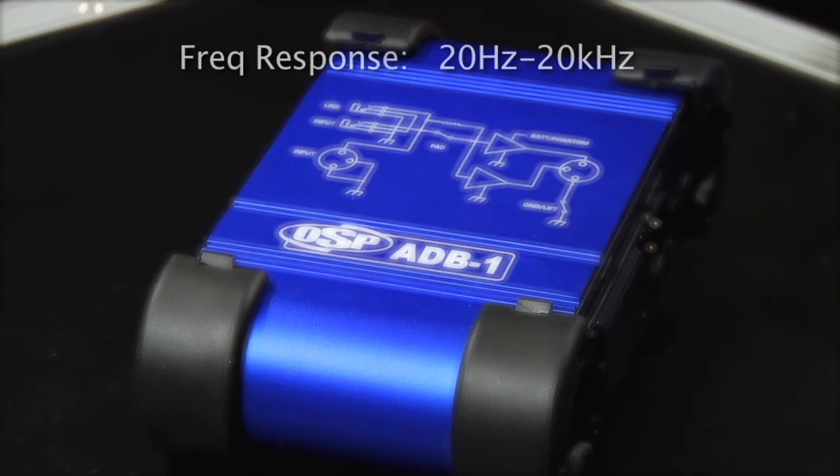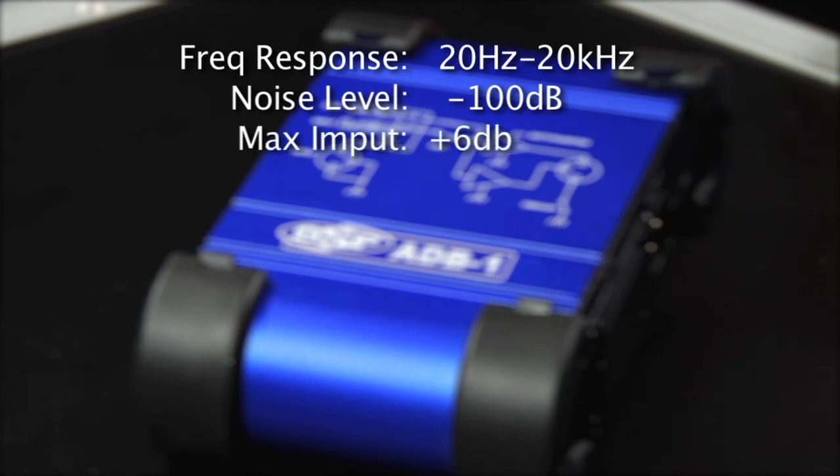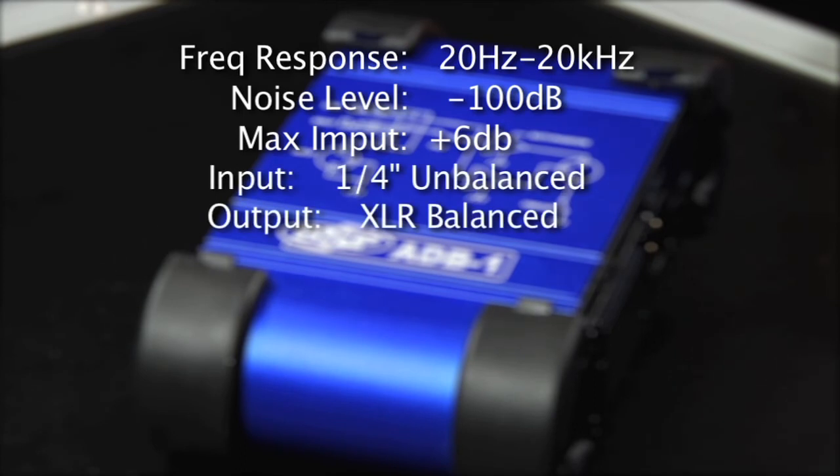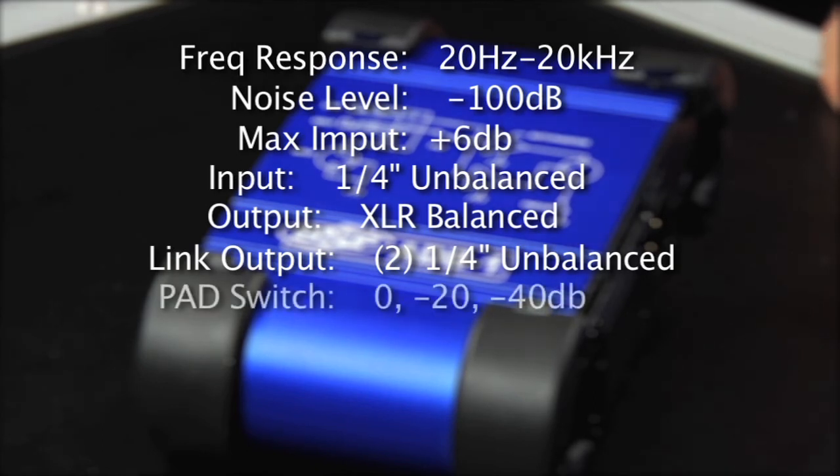The ADB1 features a frequency response of 20Hz to 20kHz, a noise level of minus 100dB, and a maximum input level of plus 6dB. On the input side, you've got quarter-inch and XLR, and on the output side, XLR balanced, with a pad switch of 0, minus 20, or minus 40.